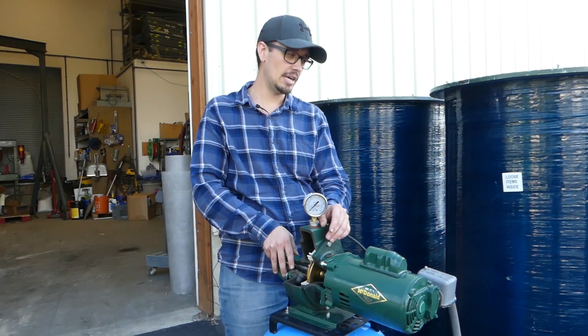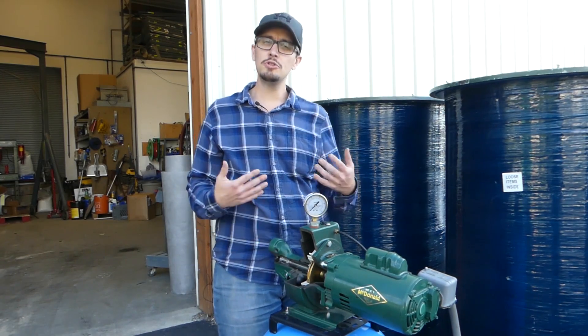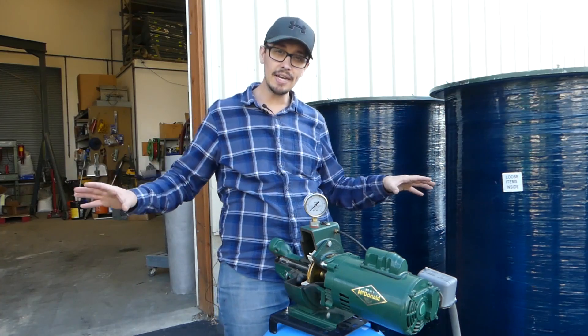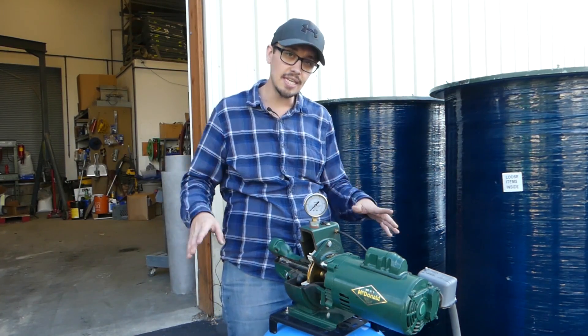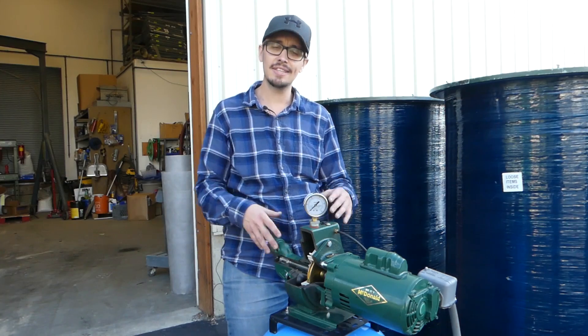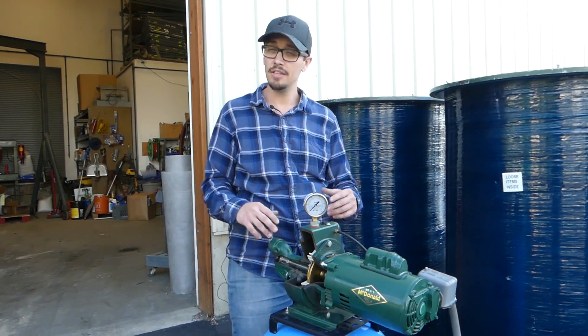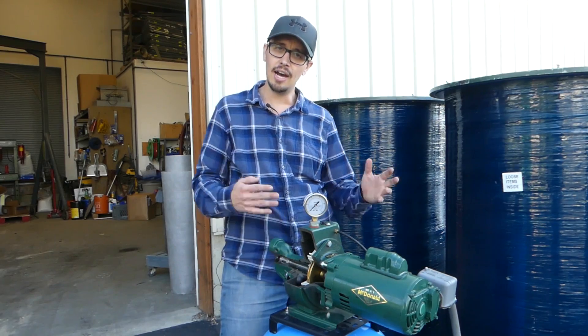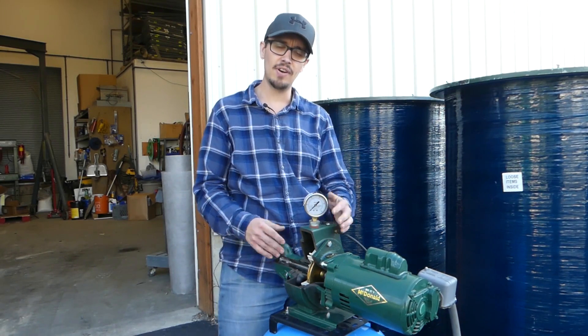That's why the system is losing pressure even though you think you're not using water. We see that one all the time — the toilet float valves. So usually if the system is losing pressure and you're not running anything, there is a leak and you've got to figure out where it's at. If you need advice on exactly how to do that, go ahead and give us a call or reach out and send us an email.